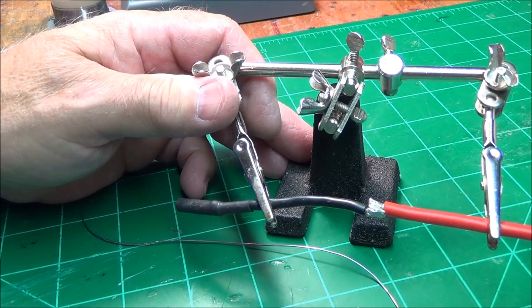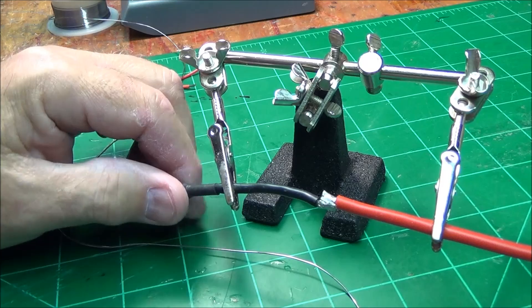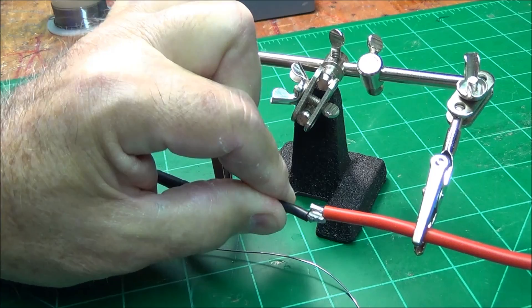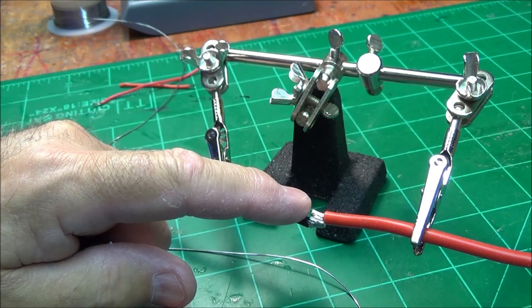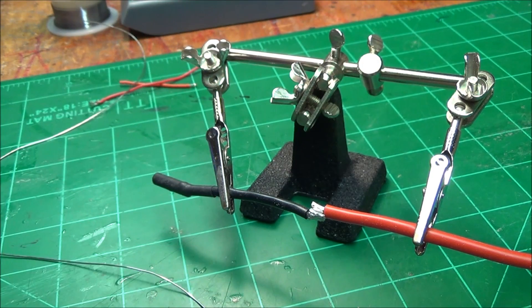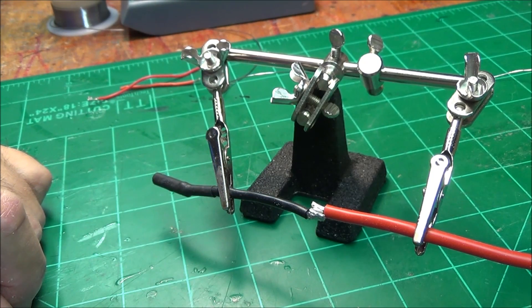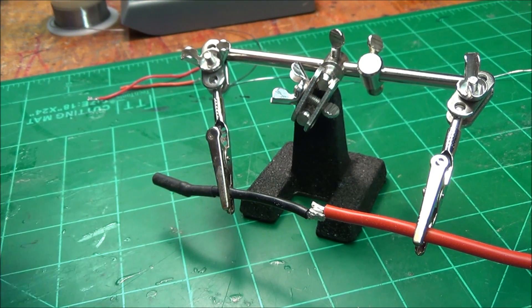In a video that I had up for a couple of days, I showed how to solder two wires together. My intention was to show, in the simple act of soldering, how the solder flows into the joint. I had several constructive criticisms saying that they should not be overlaid but splayed. So in this video we're going to do it again — by the way, I pulled the other one down.